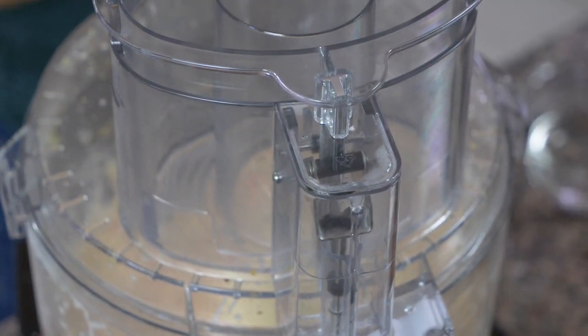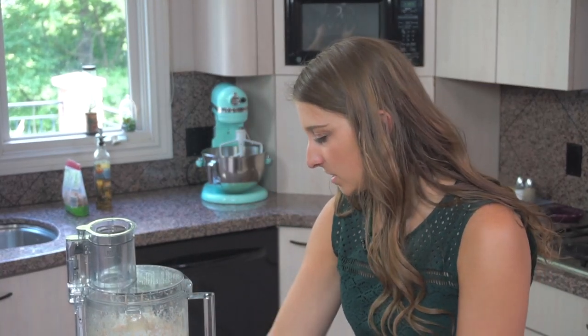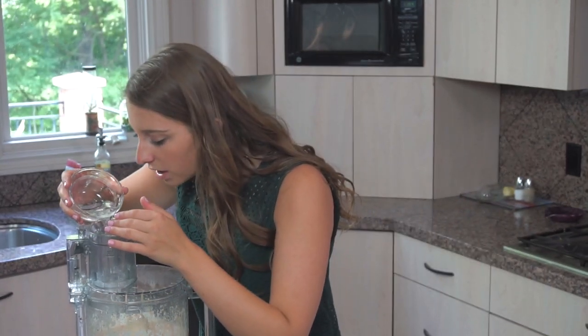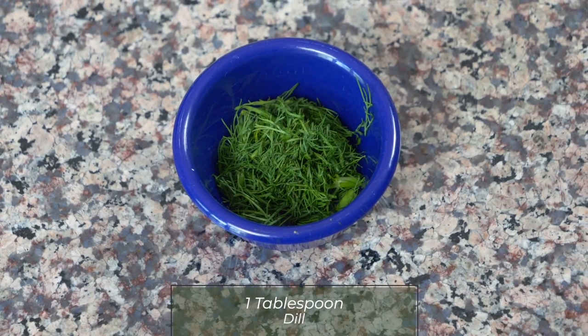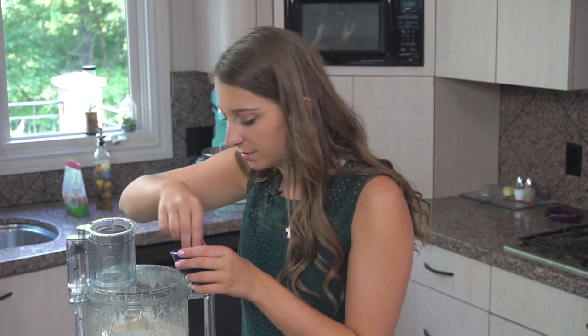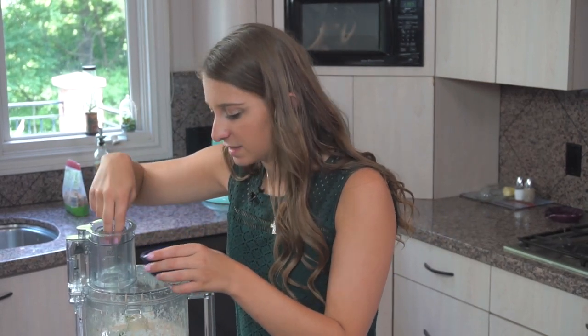Right now, to me, this resembles a little bit more of a dip consistency — it's pretty thick. You can still tell that it's really yogurt-based. So I'm going to pour some water in and blend it up. I also have dill here for topping, but I kind of want to blend a little bit of that into here too. So I have a tablespoon of dill — I'm going to put maybe half of it into my soup as well.